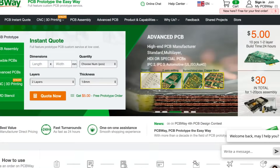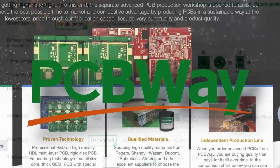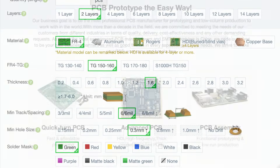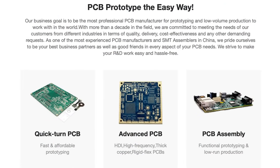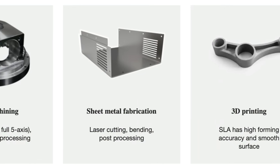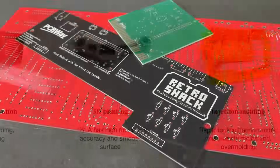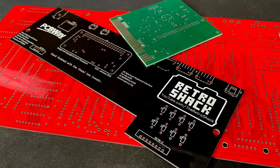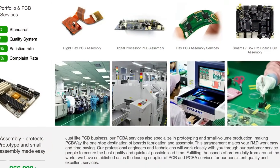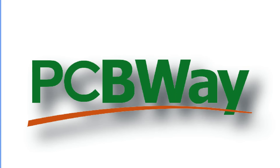Here at the shack we'd like to give a huge thank you to the sponsor for this video, PCBway. They help us out with all of our PCB fabrication needs and make fantastic boards at amazingly competitive prices. Apart from PCBs, they also offer CNC machining, 3D printing, sheet metal fabrication, and injection molding. PCBway also have a great projects library, and if you don't like soldering they can even assemble your PCBs for you. That's the PCBway — right, on with the show.